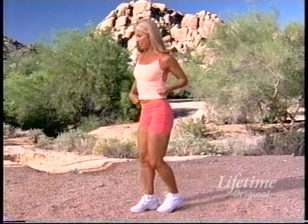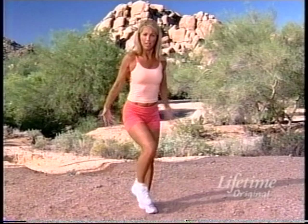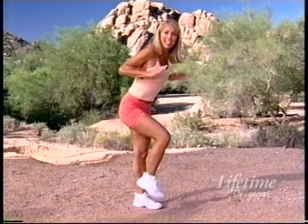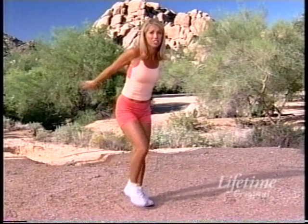Hold it right here, inhale and exhale. Bicep curls — pump those arms. Let me see those beautiful muscles. If you rest, you'll rust. So come on, get off that couch and exercise — it's worth it. Pump those arm muscles. Take it back now, press — keep marching, it is cardio. Elbows higher, work the back of those arms. When you wave goodbye, nothing will jiggle. Get in that fat burning mode.